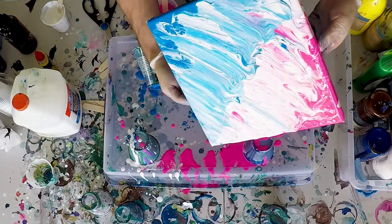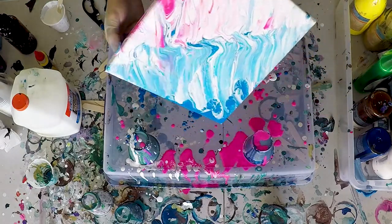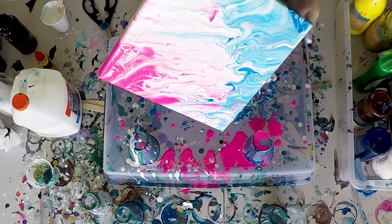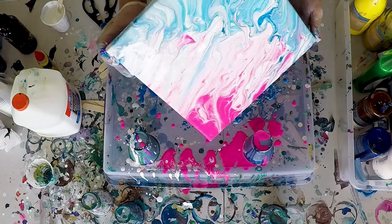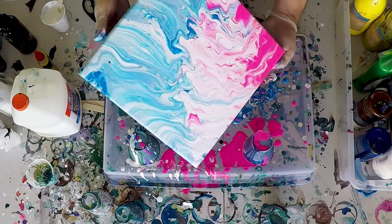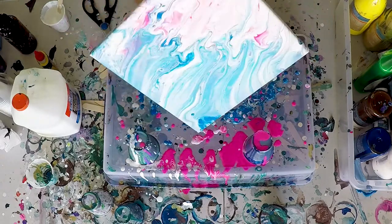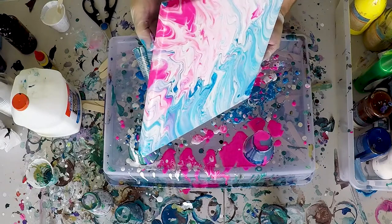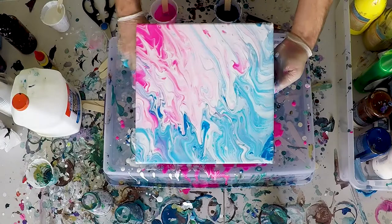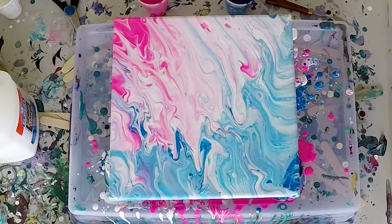With all my colors spread out, I'm gonna pick up my canvas one last time and let those colors flow back and forth and side to side. I'm trying to get the blue to go on top of the pink and the pink on top of the blue, for a fun transition going from both sides — giving a nice hue transition and good contrast, creating a beautiful eye-popping effect with all that hot pink, white, and blue.